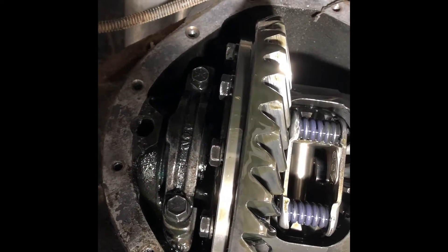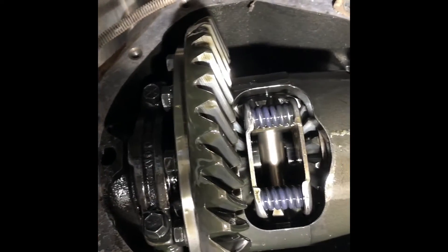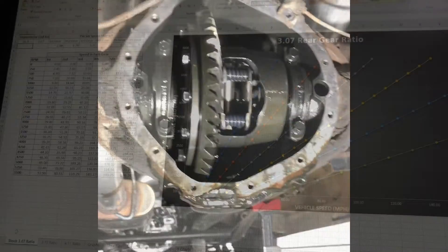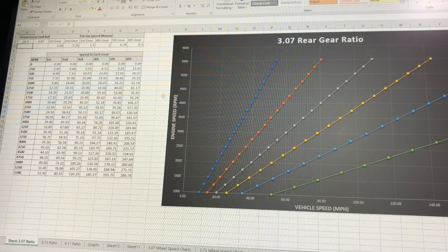Pretty cool stuff. Oil looks pretty good — I may not have to do the bearings in this. We shall see. Very cool. 3.07s confirmed. Time to put some lower gears in there. I got really nerdy today, guys — I made a few different tables. What's important here is you can determine what you're cruising at, whether you want to solve for speed in miles per hour or RPM. You can do all that.